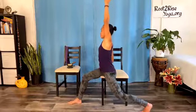Slowly lift the spine upright if you're side bending, and let's turn to face forward again, coming back to neutral.